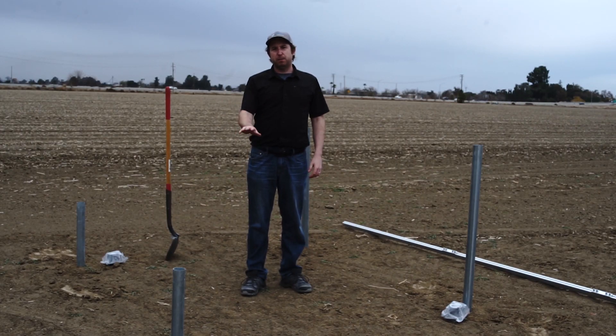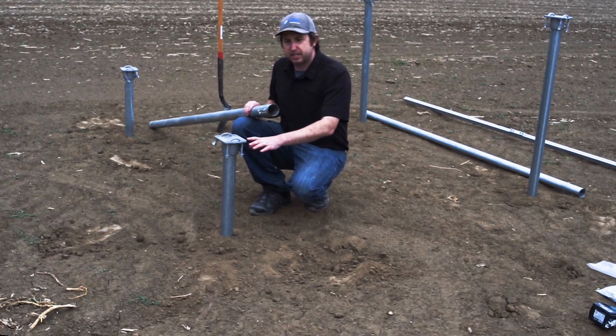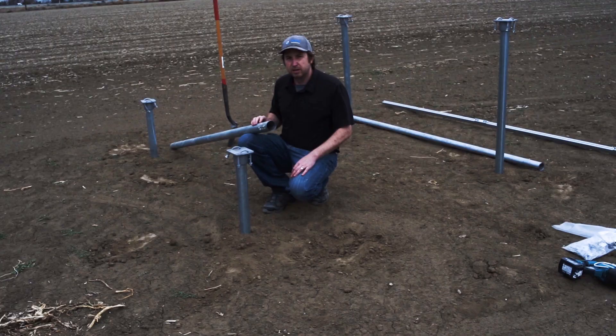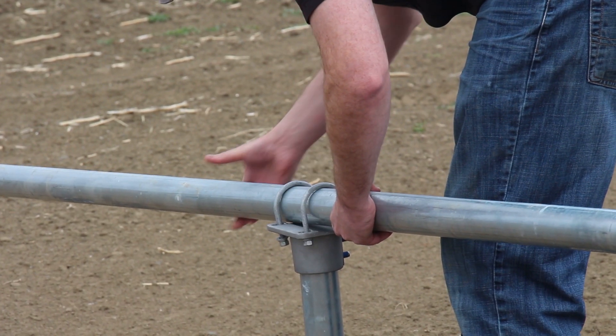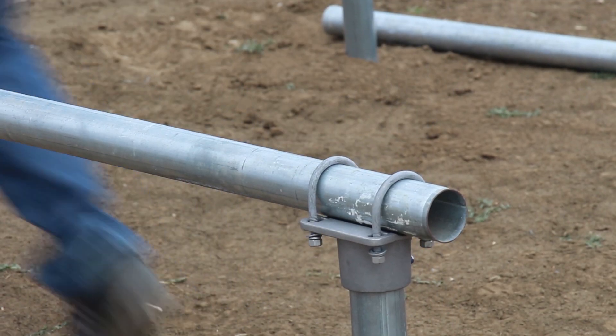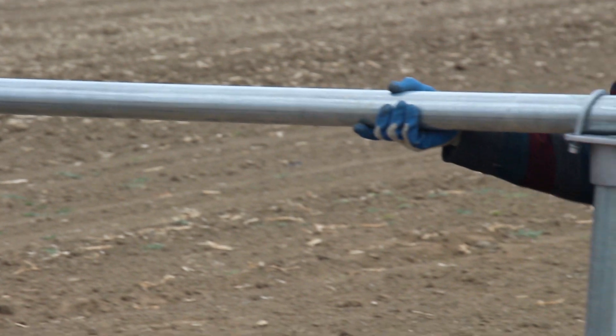With all vertical two inch pipes cut to the proper height, we're going to put the T-caps on top. Before tightening the set screws on the T-caps, slide in the two inch pipe that forms the top bars. I prefer to use a full length 10 or 12 foot section, get it all oriented with the panels mounted, and then cut off the ends to the proper length. With the top pipes in place, tighten everything down — starting with the top set screw, then the bottom set screw, then the U-bolts.